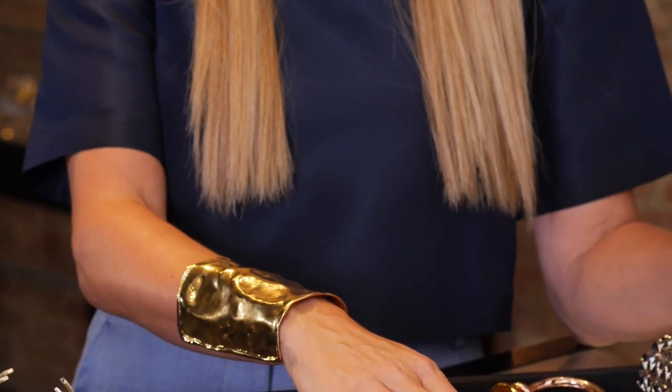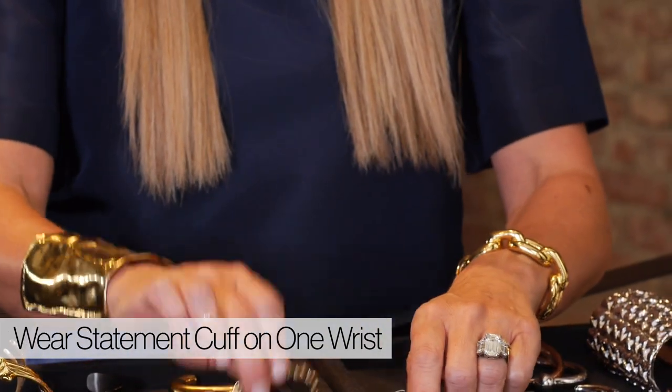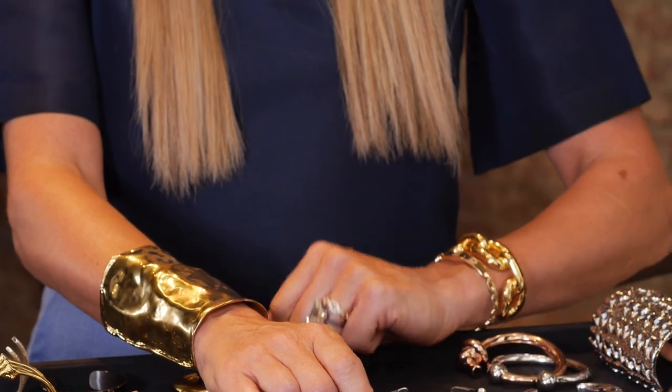The most important rule when layering your cuffs or bracelets is to keep one statement piece to one wrist. Don't overload your other wrist with other small stacking bracelets. It's an easy way to mess up how dynamic that can look.